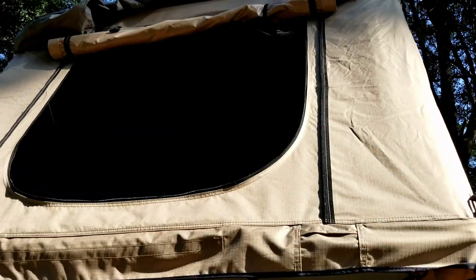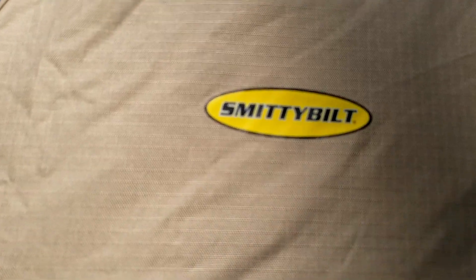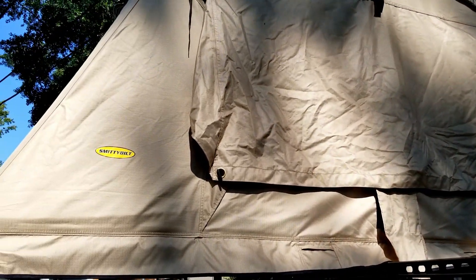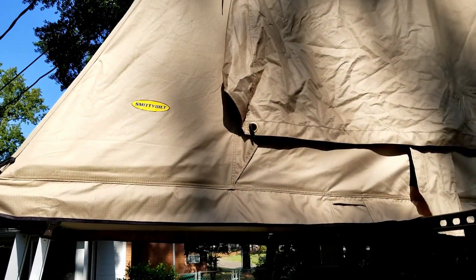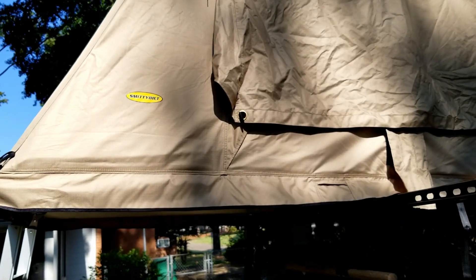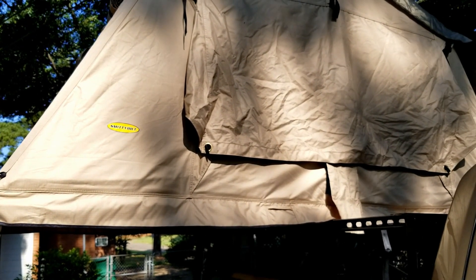Anyway, just wanted to let y'all know — as far as this tent goes, that's the only complaint I have on it. It's a great tent and we're going to use the heck out of it. It withstands pretty strong wind and we've been in rain several times and stayed dry. For what we paid for that tent versus a lot of other brands, we can afford to buy a mattress topper. There's a train coming through so I gotta go.